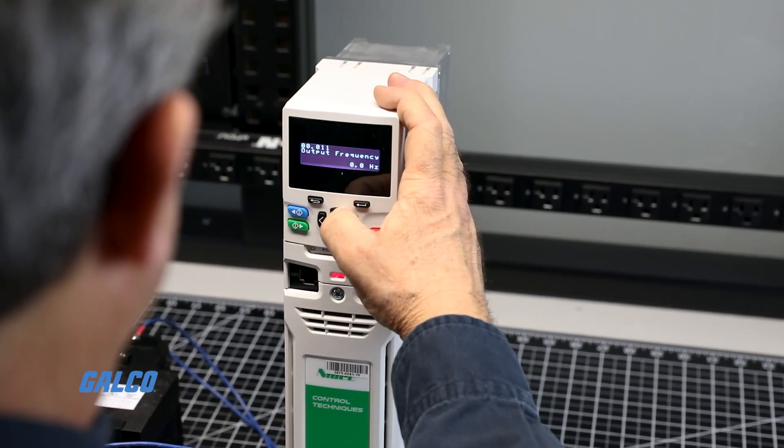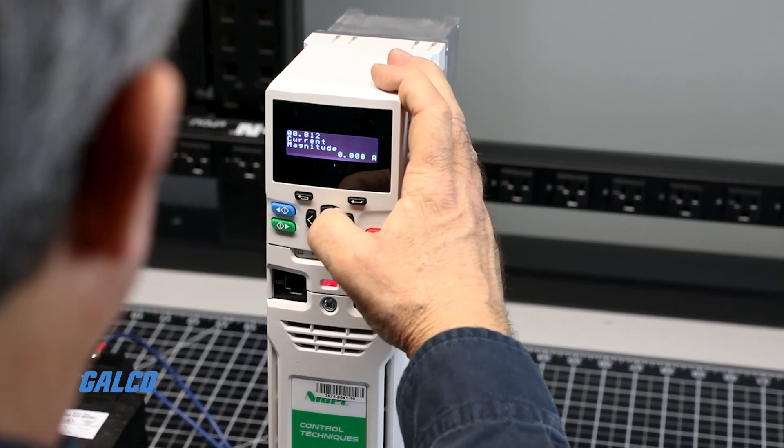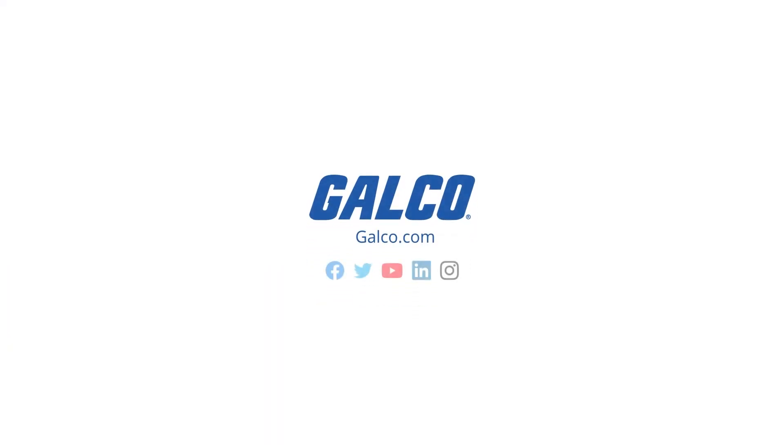It is also possible that the motor direction can be changed digitally through the interface on the front of the drive. For more how-to tips, visit our website at galco.com.